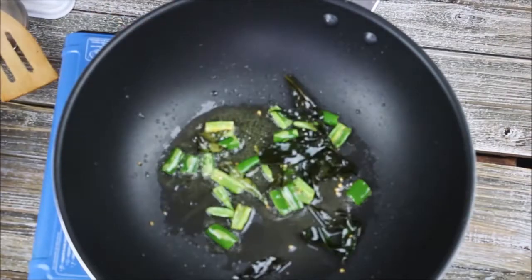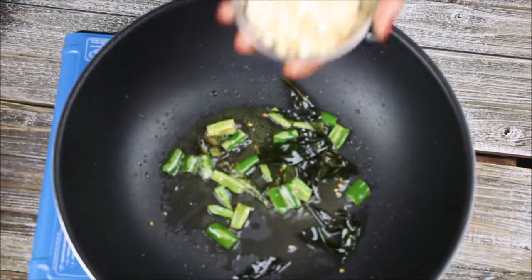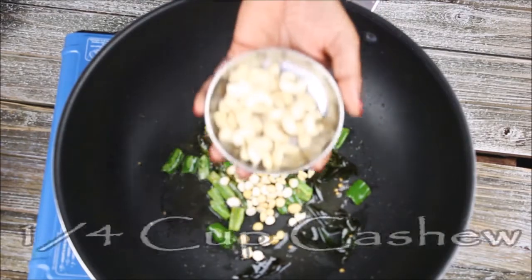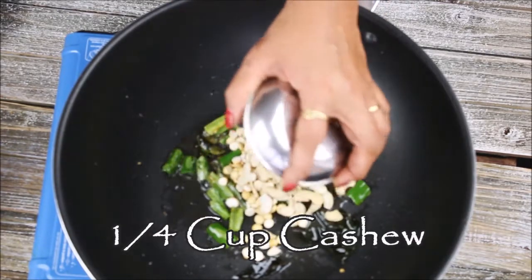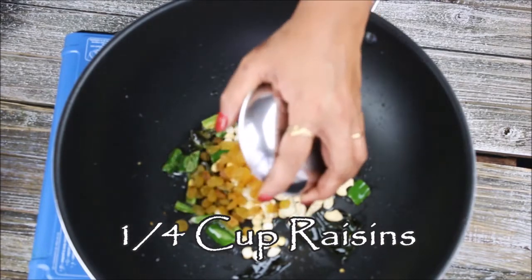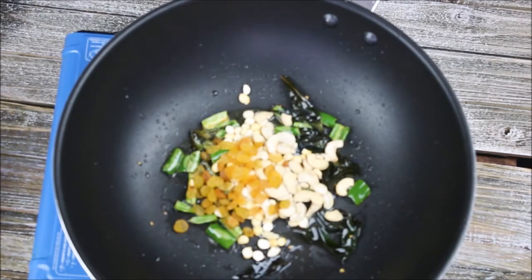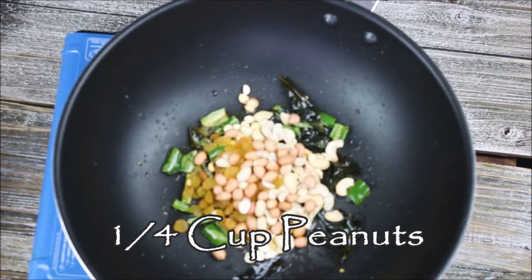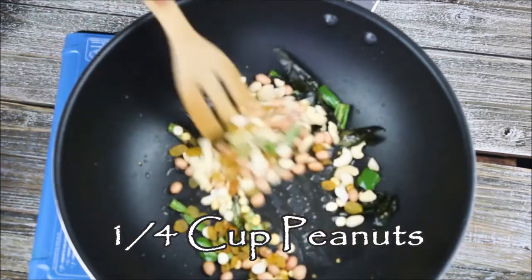Everything is nicely fried. Now I'm going to add one-quarter cup of roasted chana dal, one-quarter cup of cashews, one-quarter cup of golden raisins — if you want you can also use black raisins — and I'm adding one-quarter cup of peanuts. Now roast everything again.